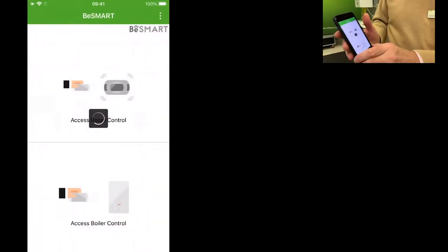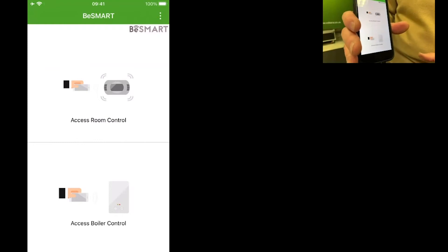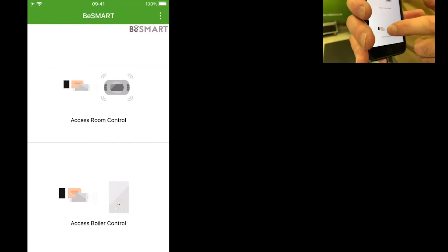My favourite feature is access boiler control. So I'm going to go now and we'll look at the boiler.